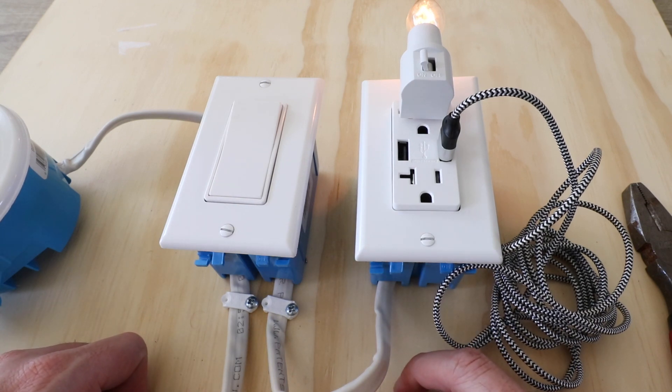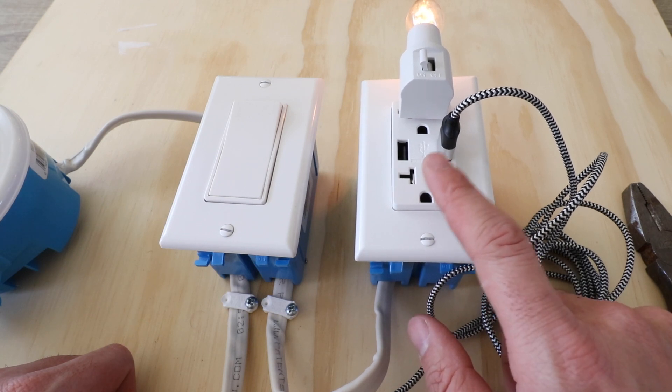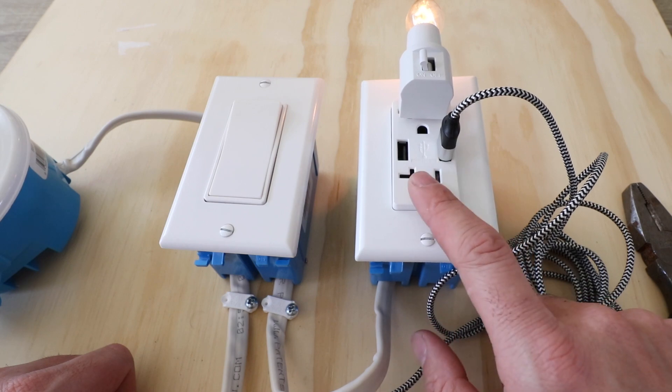So now you know how to replace an existing outlet and wire up a new USB outlet so you can charge your phone or whatever other smart device you want to plug in using a USB charger. Thank you for watching — please give us a thumbs up, subscribe, or click any links below to support us. We'll have a link to this USB outlet and the tools we used to wire it up. Thanks again for watching and we'll see you next time.